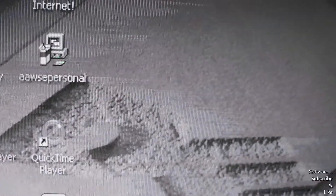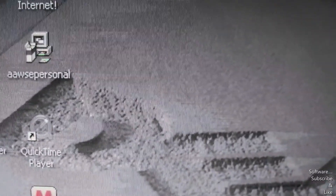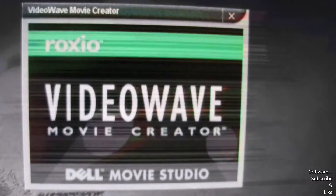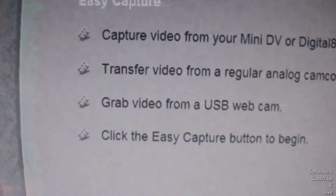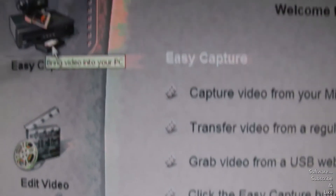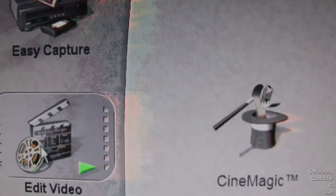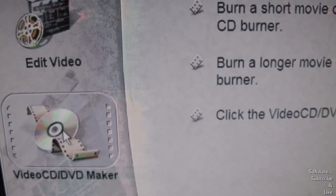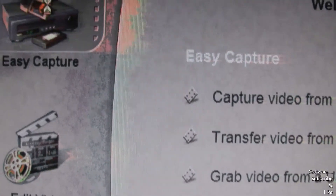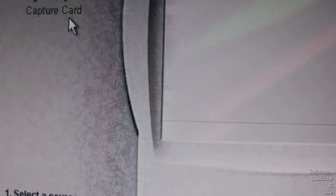I'm going to click on this. It's just loading. Once it loads, there are some different options: one is called Easy Capture, one is called Edit Videos, and another is called Video CD Maker. We're going to choose Capture Videos. Right now the screen is blank because I don't have the camcorder turned on, but I'm going to turn it on and you'll see a video appear.